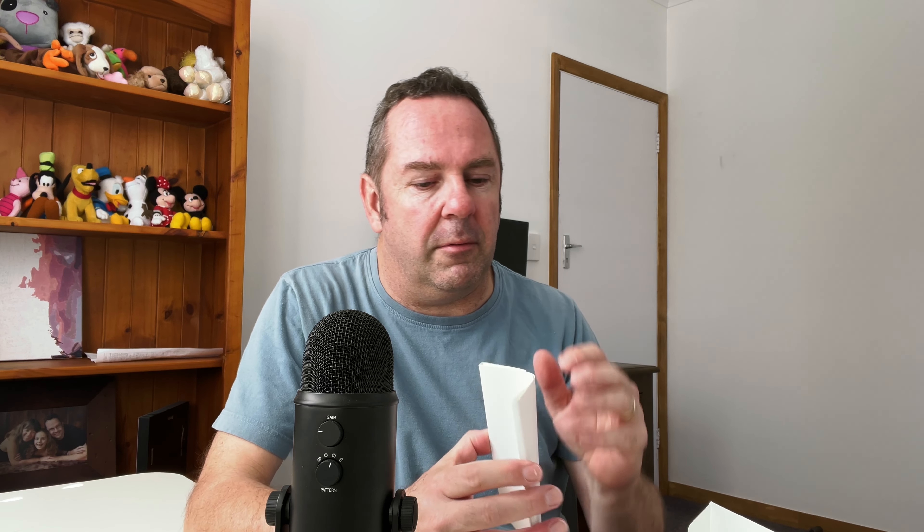After doing plenty of research and thinking about getting this camera for a while, I've taken the plunge and got myself the DJI Action 2. I got the dual screen combo — the lens and top bit, plus a second screen that attaches to the bottom with an extra battery and SD card storage. You do need the DJI Mimo app and an account to register and activate the action cam, but I already had one from my DJI Osmo Pocket so that was easy enough.